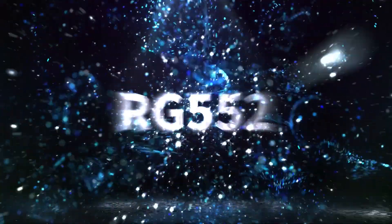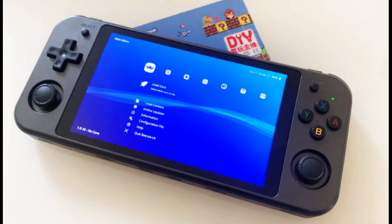This would be good for emulation up to PSP. I'm not sure if it will handle GameCube very well, and I could do some checks on that. I'm not really familiar with the GPU inside this handheld, so GameCube performance remains uncertain.